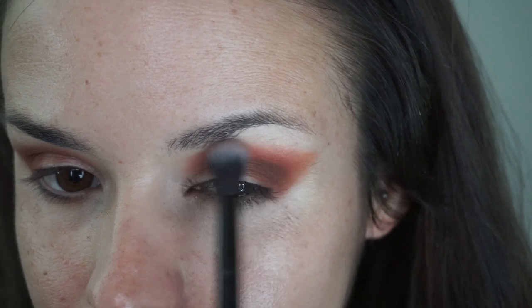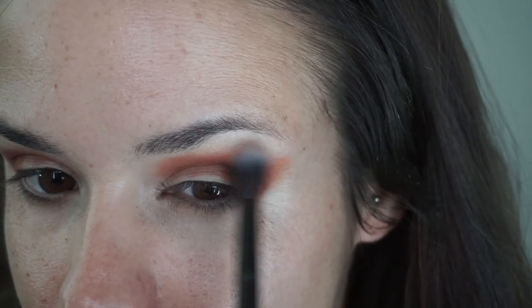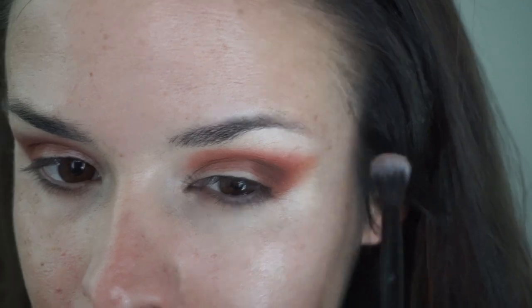Note how I am pulling that color out and up to create kind of a cat-eye effect. Take your time to get the shape you want, and remember, you can always go back in and shape it with concealer or with a makeup remover to get the shape that you want.